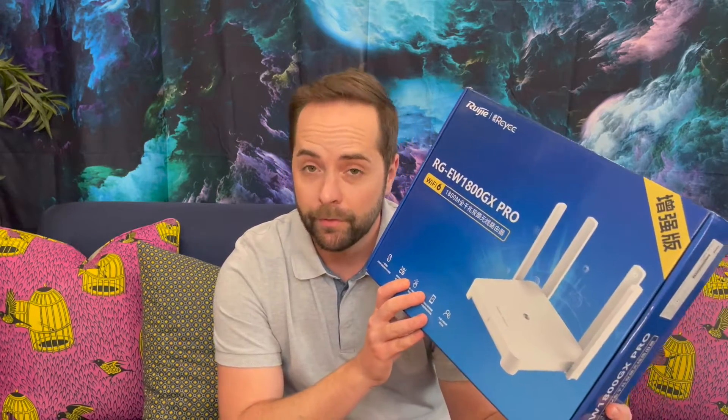Hi, this is Nick from Atomic and today I'm going to talk to you about a new Wi-Fi 6 router so you can make your fiber epic. The one I'm talking about today is the Raye RG EW1800GX Pro. It's on loan to us from Scoop — thank you Scoop — and it is suitable for your small office or home office.